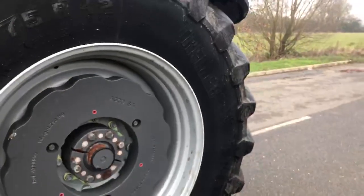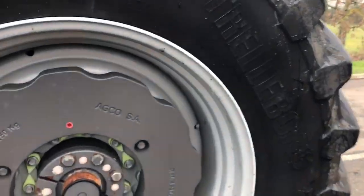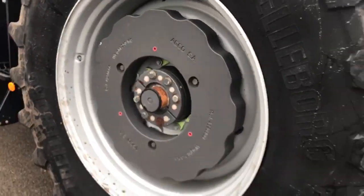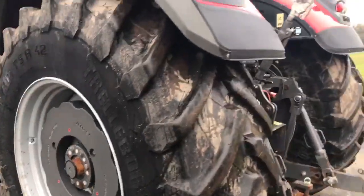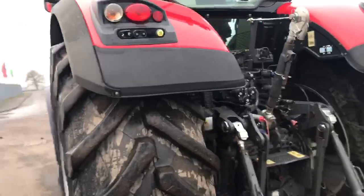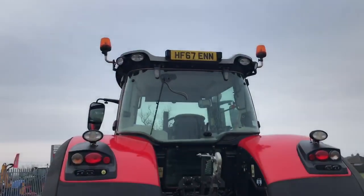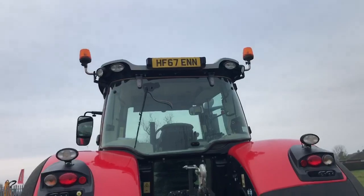Got one 250 kg wheel weight per side. Registration number is HF67ENN.